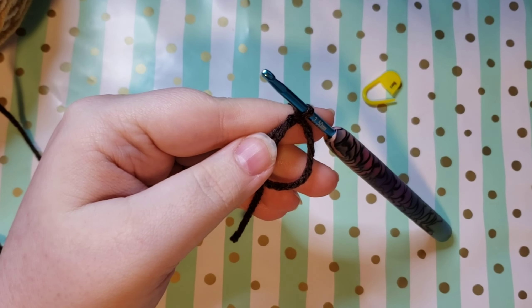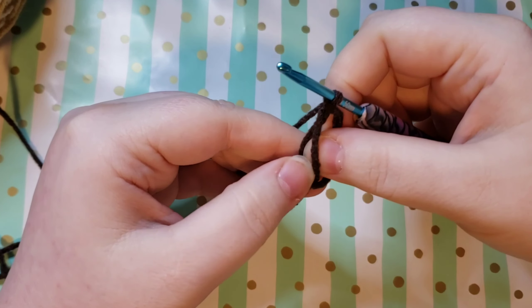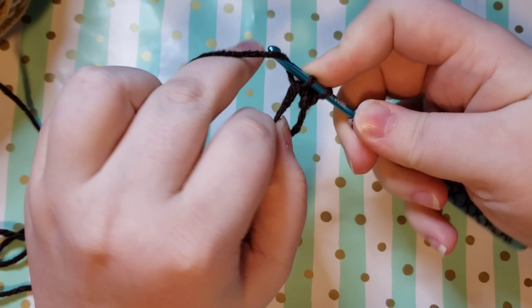Once you've got your magic circle we are going to be placing six single crochets into the circle. Make sure that you work over the side of the circle and the tail at the same time, holding them together.